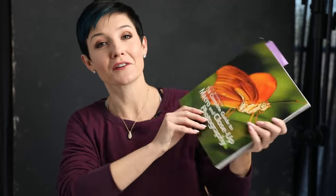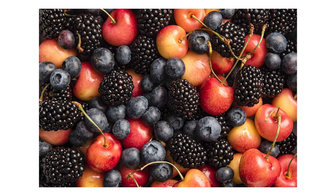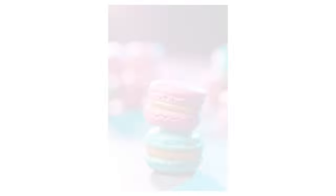We're talking about macro photography because this is the book club selection for this month. If you're on my email list, you got all the notifications and details ahead of time. It has recently been back-ordered because so many of you have ordered it — so thanks for that. It's the complete guide to macro and close-up photography, and we're going to spend the next couple of weeks digging into topics in this book. Macro means getting physically very close up to your subject.